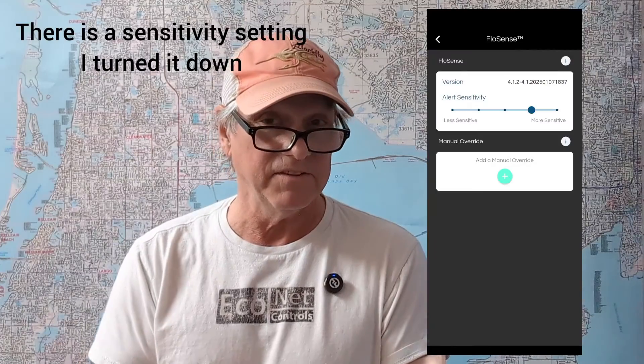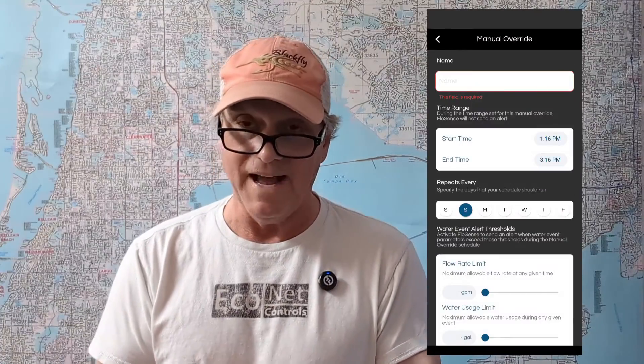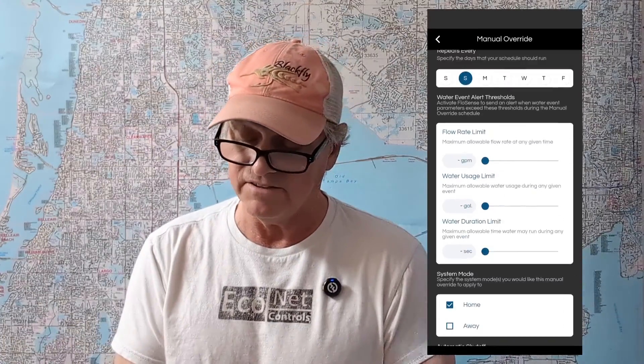If you use too much water for too long, it gives you a warning and then shuts the water off. Over the five years I've had it, I've never had a leak, but on a couple of occasions somebody left the tap running and it warned me about that — which is kind of cool. Right now I'm finding it a bit annoying because I think it's in the profile-building stage again. It seems to be shutting off the water a couple of times a day. I may just need to wait a week or two while it rebuilds the profile.